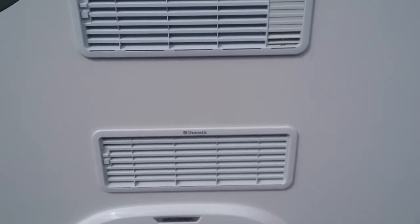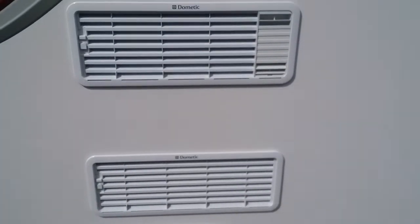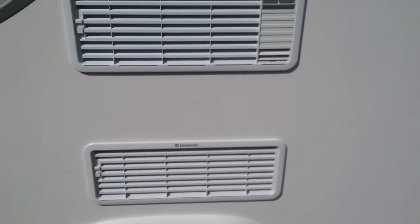You then have both your vents for the fridge. Do make sure that nothing is obstructing them, and do not spray a lot of water at them when washing the caravan.